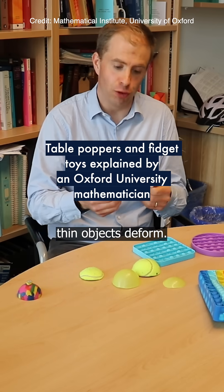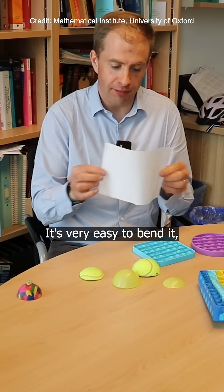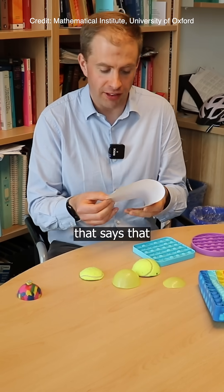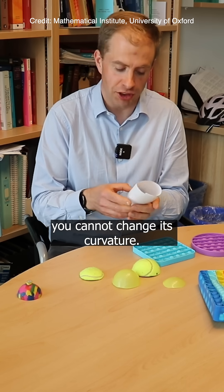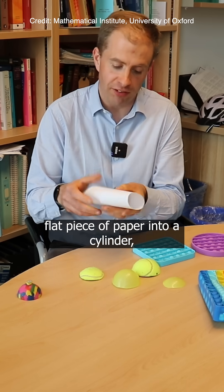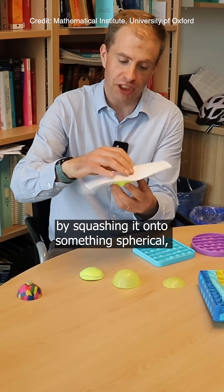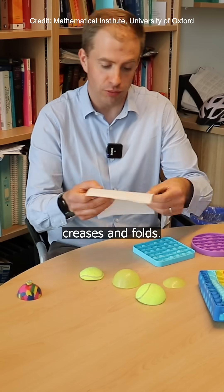I'm interested in how thin objects deform. So you take a piece of paper which is naturally flat — it's very easy to bend it but it's very difficult to stretch. And there's a really nice piece of mathematics that says that for something that cannot stretch, you cannot change its curvature. So while you can curve a flat piece of paper into a cylinder, if you try to turn it into a sphere by squashing it onto something spherical, you end up making lots of creases and folds.